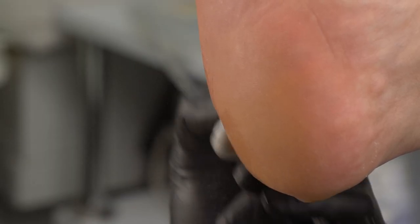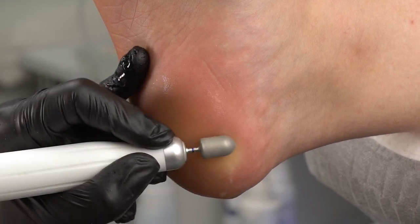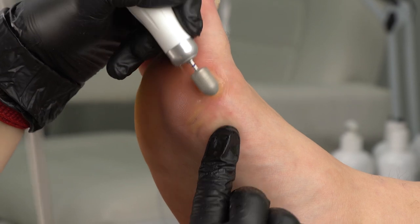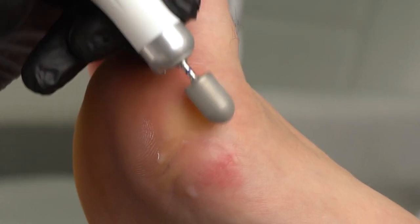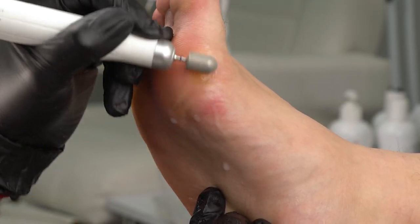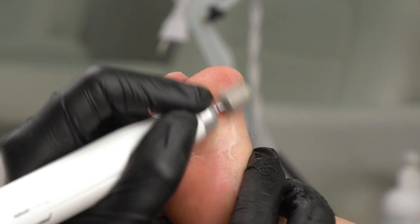If you notice changes on your nails or the nails of your clients, friends, relatives, or kids, make sure to contact a podologist. They will give you instructions on whether you should see a dermatologist or an onychomycologist, so that they could give the right treatment to your toenails.